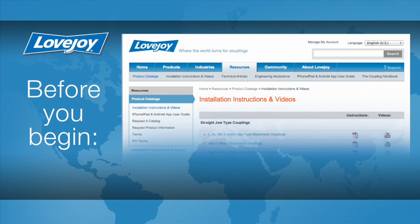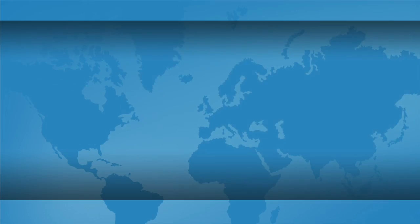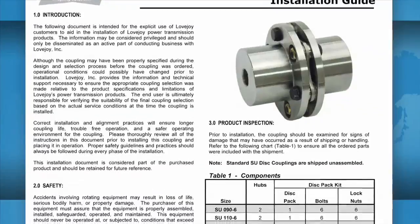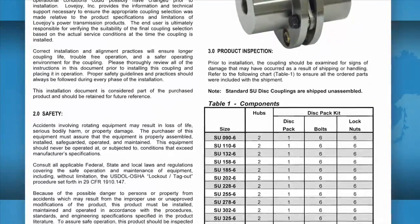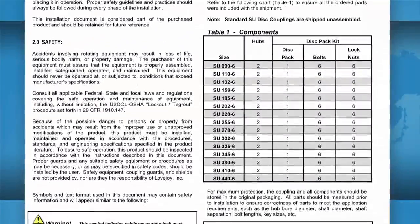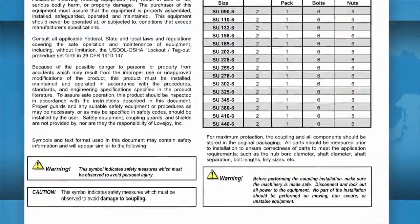For this installation, please make sure you have access to the latest copy of the Lovejoy installation guide for your particular coupling. The installation guide can be found online at Lovejoy's website utilizing the resource tab, then follow the link to installation instructions. Once you locate the installation guide, click on the PDF icon to download the guide. This installation guide contains important details such as allowable coupling misalignment and torque settings to use when tightening the set screws and bolts. Some installation guides may contain additional performance and dimensional information, important when confirming the accuracy of the coupling selection.